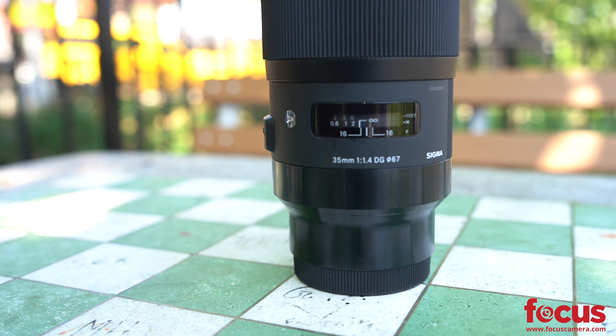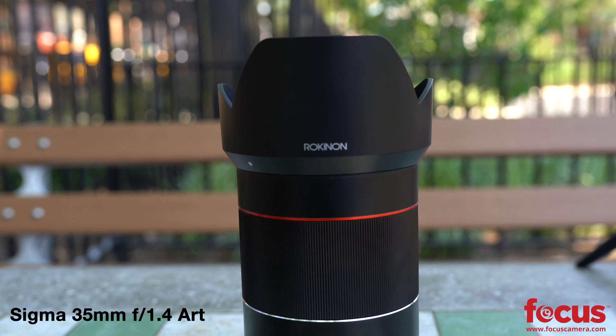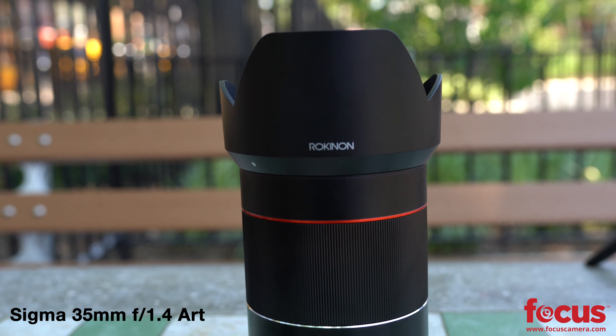The Rokunen has a much larger and smoother focusing ring, which makes it better for videographers and manual shooters. The Sigma features a built-in distance scale and an AF/manual focus switch, which the Rokunen excludes for quicker manual override.